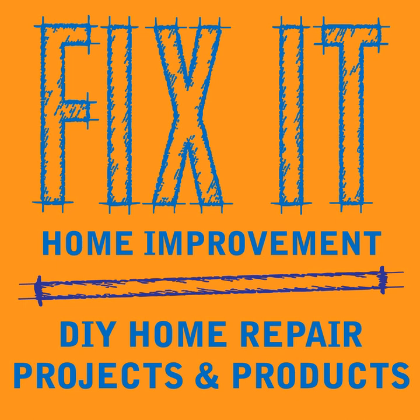That ends this episode. If you'd like to subscribe, you can do so on iTunes or Stitcher Radio. If you enjoyed it, please leave a review and tell a friend. To see our home improvement videos, check out the Fix It Home Improvement Channel on YouTube. You can contact us at fixitpodcast@gmail.com. Thank you for listening - talk to you next week.